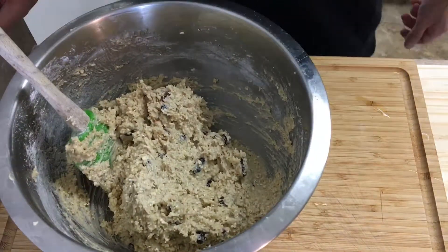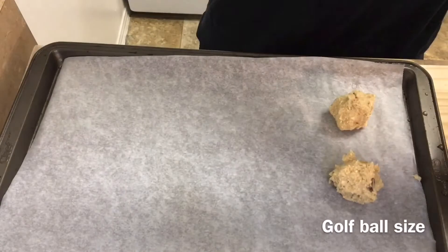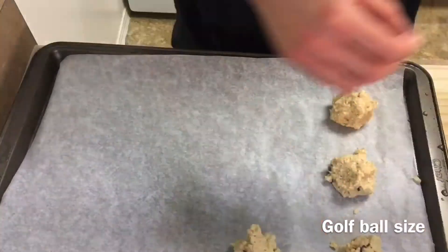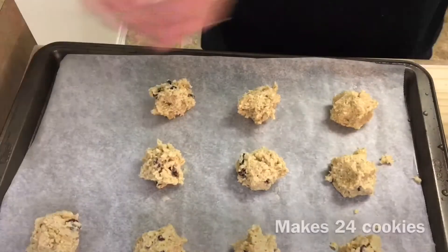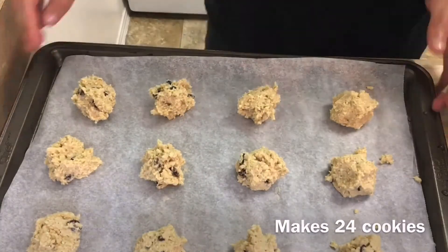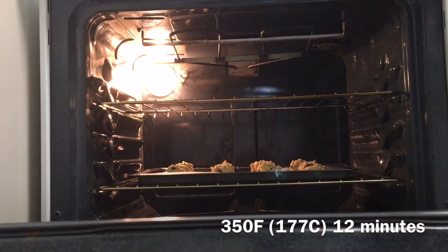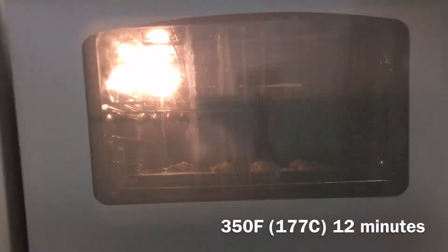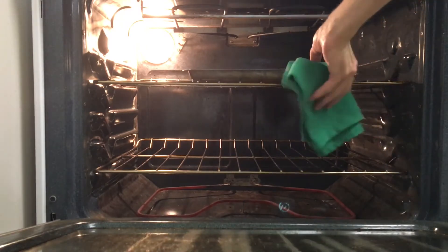When the mixture is fully combined, grab a baking sheet lined with parchment paper and make golf ball sized balls about three to four centimeters apart. This recipe makes 24 cookies. Place the cookies in a preheated oven at 350 degrees for about 12 minutes until they're golden around the edges.